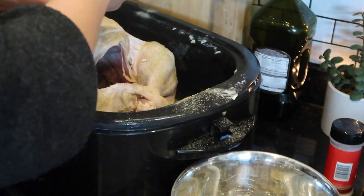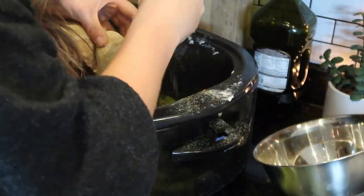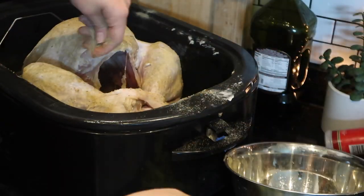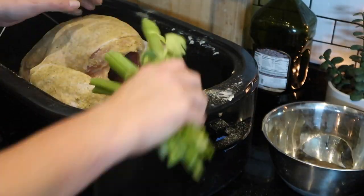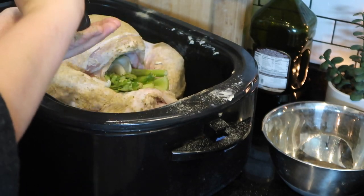Moving on to the turkey stock. I'm going to put the gizzards, the heart, and the neck along with about five cups of water and a bay leaf and let that simmer for a couple of hours. This is going to give us a really good base for our turkey gravy later on.